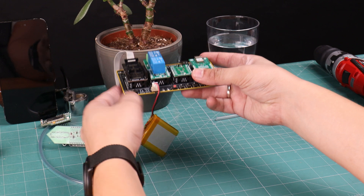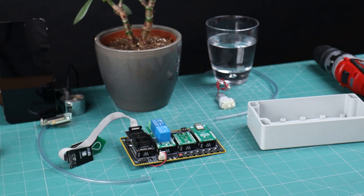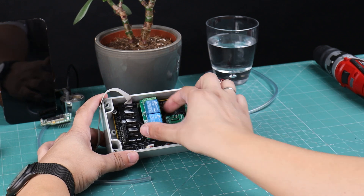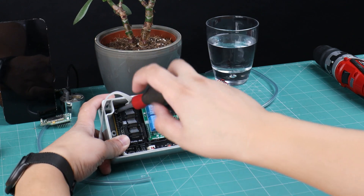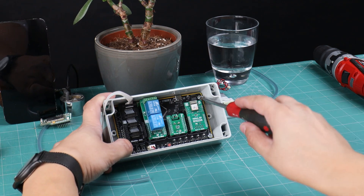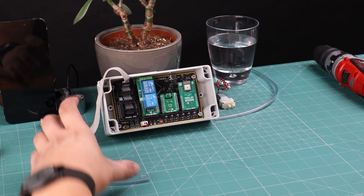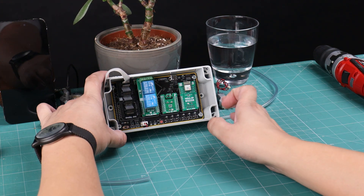We will add the BLE 3 click into the microbus 4 slot, enabling Bluetooth communication for remote monitoring and control. To power our smart greenhouse controller, we will connect a 3.7V lithium polymer battery. With everything in place, carefully position the assembled controller into a plastic enclosure, ensuring all connections are secure.